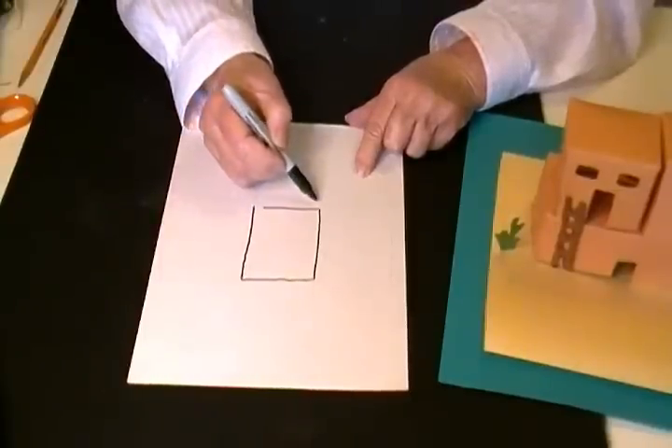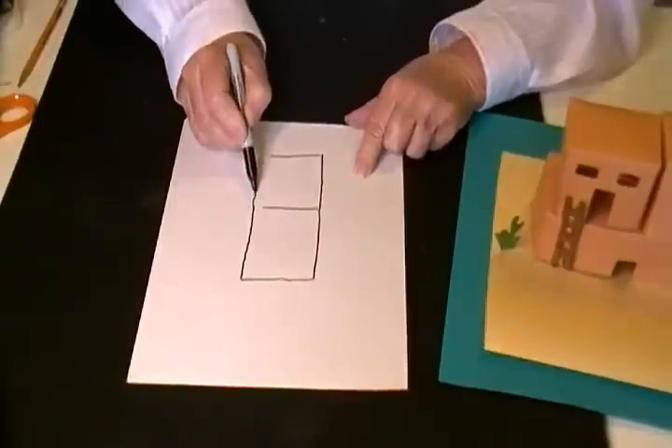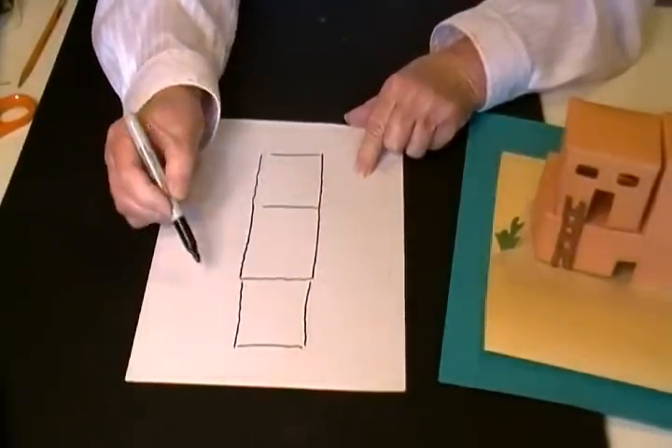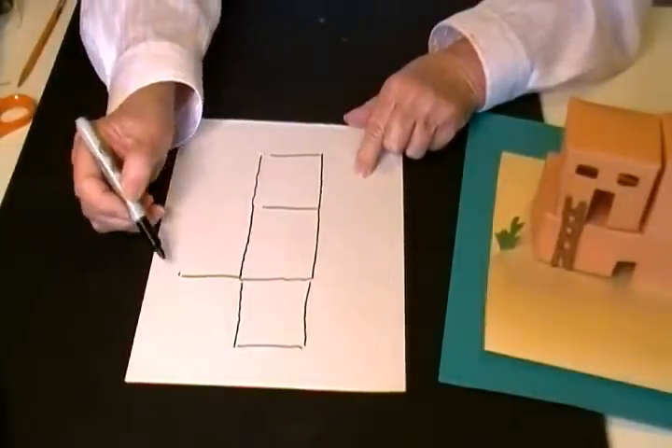This is going to be the top, and then for the sides, you draw four on each side. You want to be sure that these are all the same size.